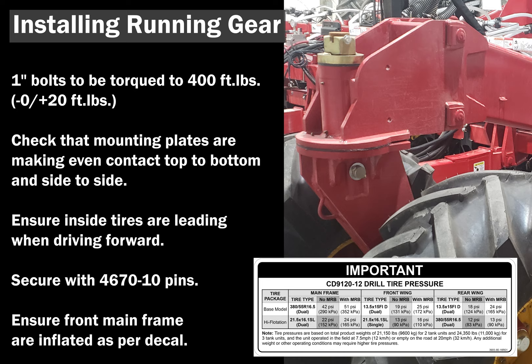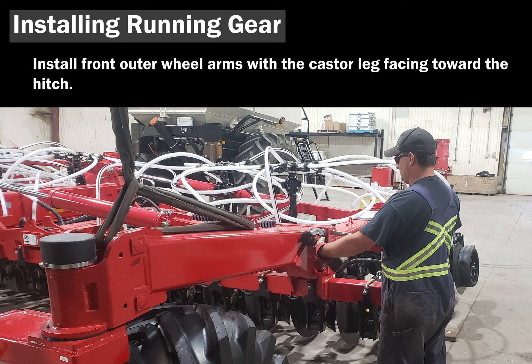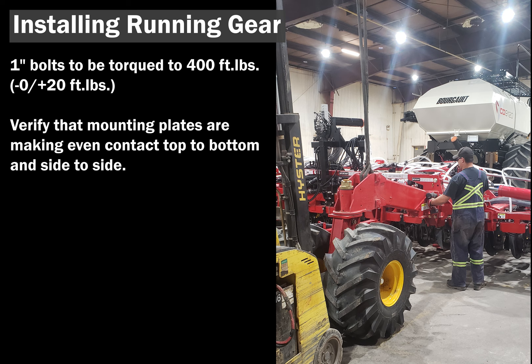Install wing running gear arms. Ensure that the front caster leg runs along the inside of the tire when facing forward. Note the L and R decals on the arms. Install wing running gear as high as possible with respect to the frame. Install mounting hardware and torque to 400 foot-pounds. Ensure tires are inflated to the pressures listed on the tire pressure decal.